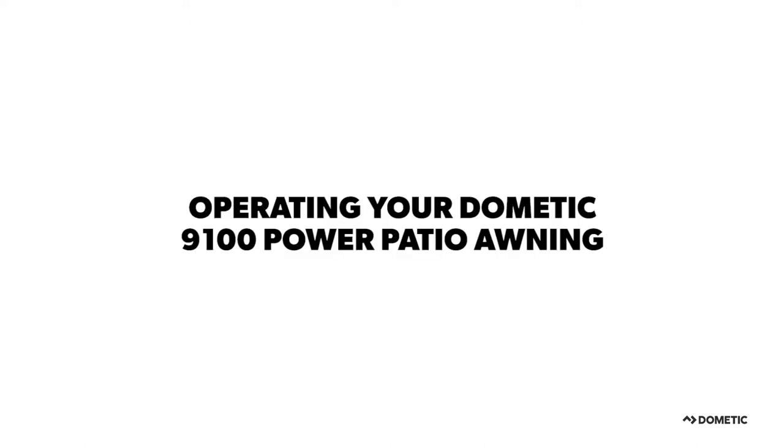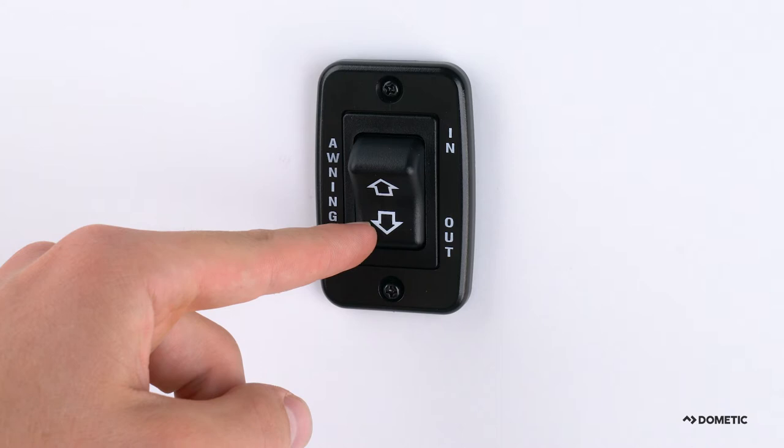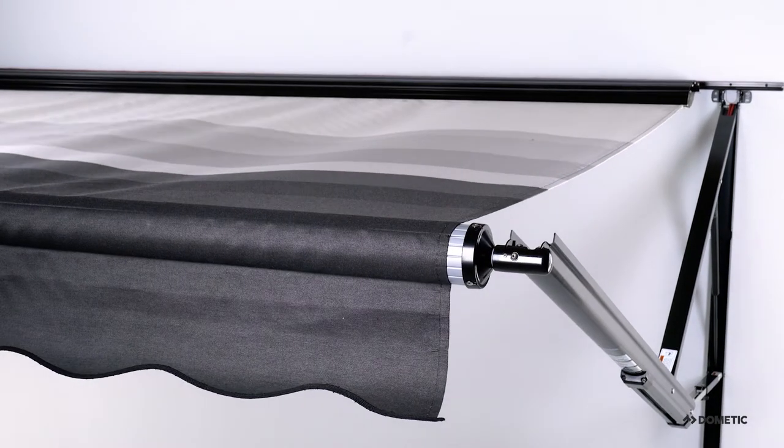We begin with the proper operation of your Dometic 9100 Power Patio Awning. Once your vehicle is parked and level, open the awning by pressing and holding the down or extend button on the awning's toggle switch until fully extended.